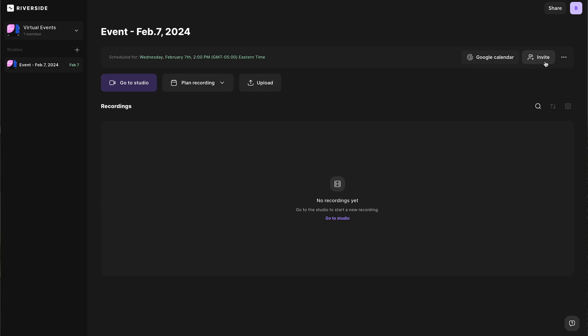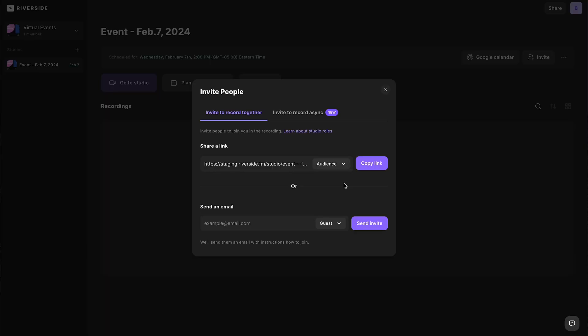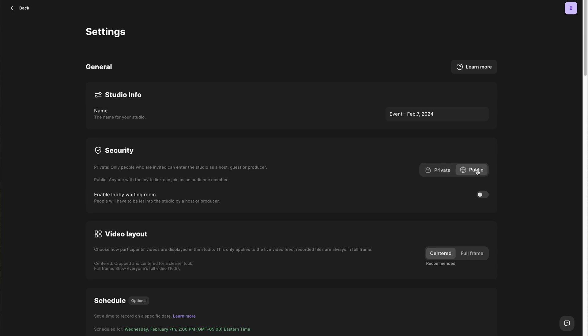You can also invite participants using the invite button. Make sure 'guest' is selected under the drop-down menu, so you can either copy the link or send them an email with the link to the studio. You can also change this link to an audience link. This is the link that you would send to anybody who wants to attend the live recording of your event — the link you would put in any promotion. Viewers can watch you record live on the Riverside platform, but they won't be part of the final recording. They can chat with you using the chat function.